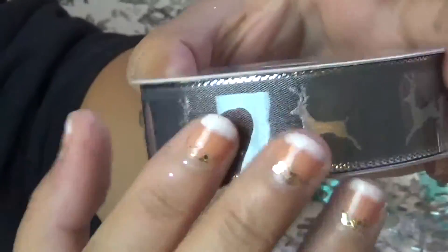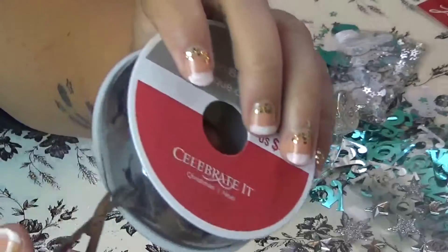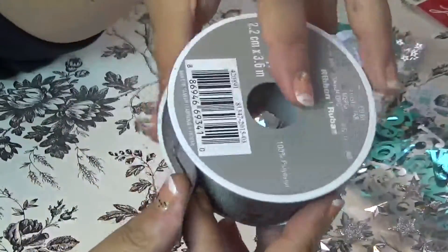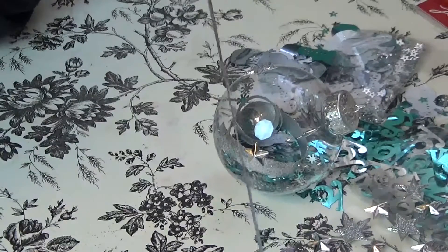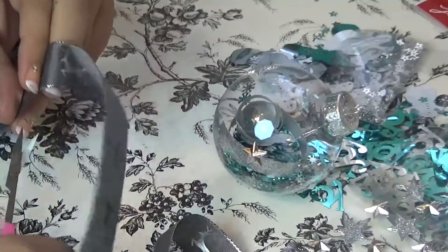Last but not least, I picked up this ribbon that has little reindeer on it. I've noticed there are a lot of reindeer decorations this year for the holidays and Christmas time, so I jumped on that bandwagon. I'm going to use it to put a ribbon on my ornament — I honestly don't know how to make ribbons perfectly, but we'll figure it out together.